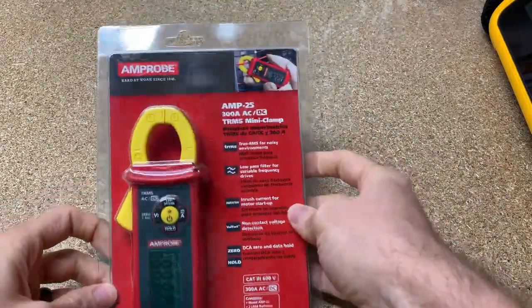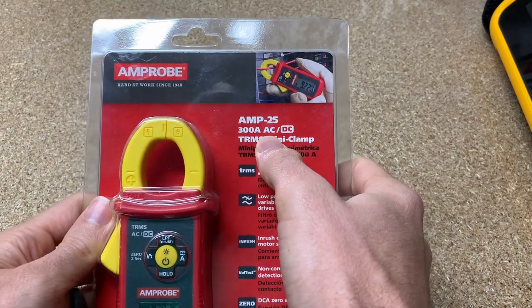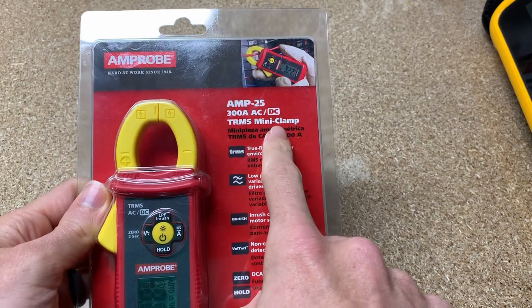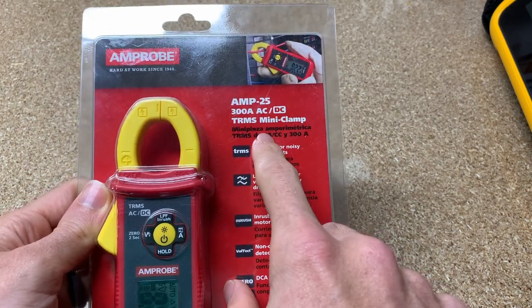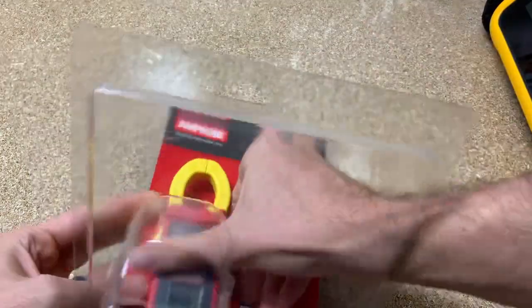So we're gonna get into this unboxing. This is the AMP25. You can see that it is a clamp meter. It measures both AC and DC current, which is kind of cool. True RMS — I like that. Let's open this up.